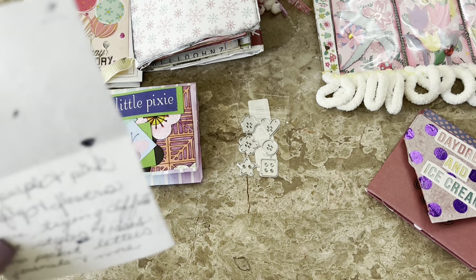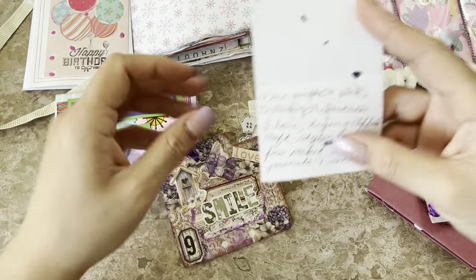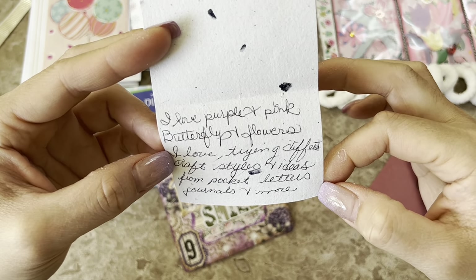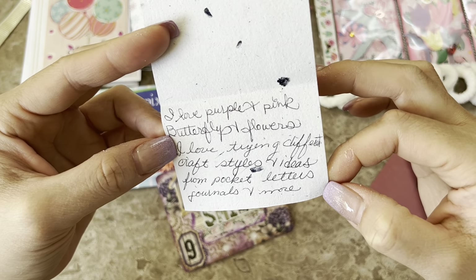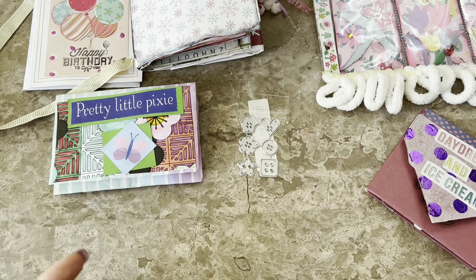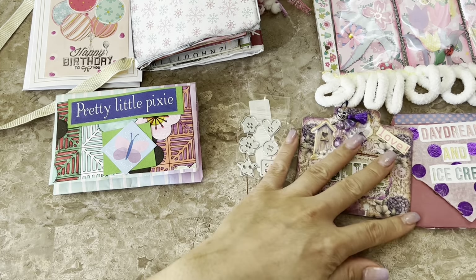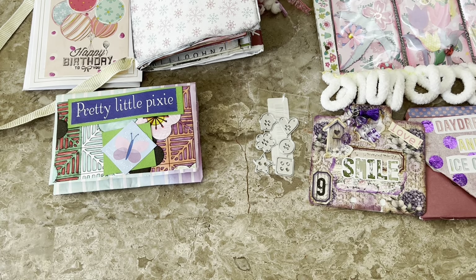Here is a little detail of her description of this memory deck. It says 'I love purple and pink, butterflies and flowers. I love trying different craft styles, ideas, pocket letters, journals and more.' That's a great reminder if you're de-stashing — setting aside stuff for someone in a happy mail. And speaking of de-stashing, I'm really going through my stuff prepping for a possible move. We haven't found a house yet but we have a few on our list.